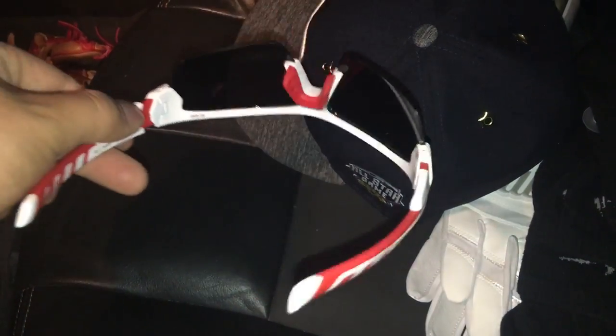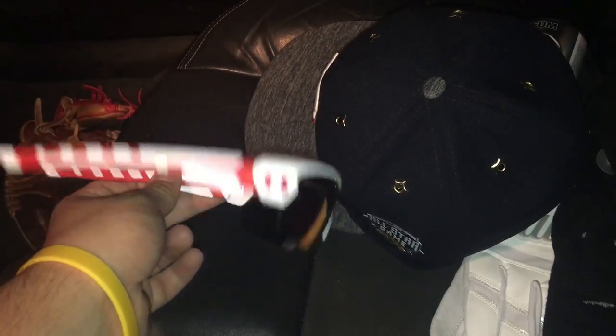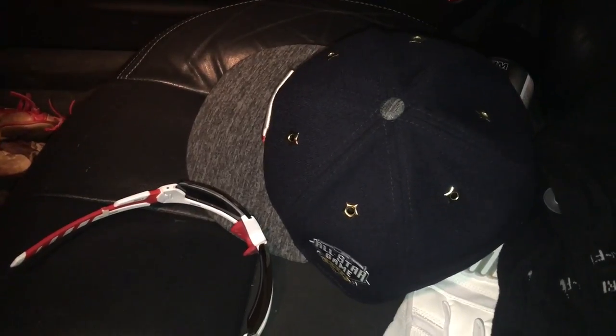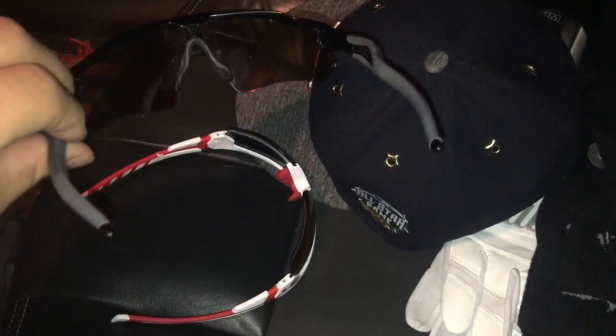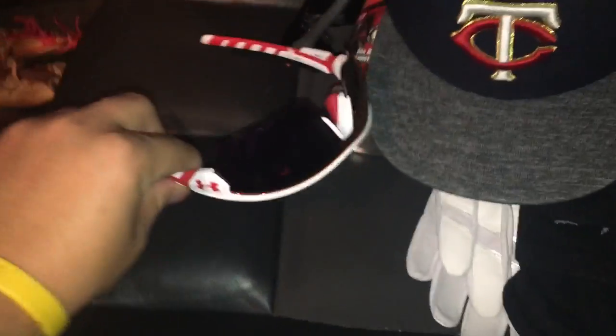Last but not least, I had saved up for these — the Under Armour sunglasses. I don't exactly know what they're called, but I think they're the ones Bryce Harper uses or at least endorses, because he's wearing these in the Under Armour sunglass poster. He's my favorite player right now overall, along with Mike Trout and Torianner. These are my other glasses, my Oakley Radars — they both look good with the Twins hat.